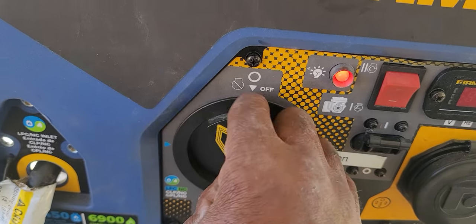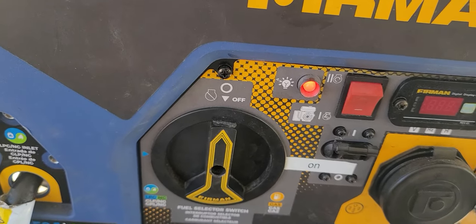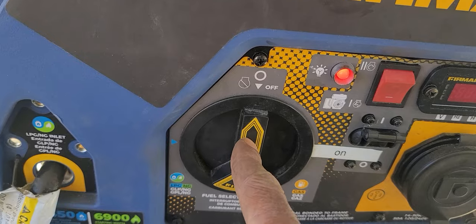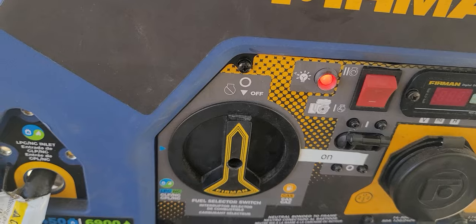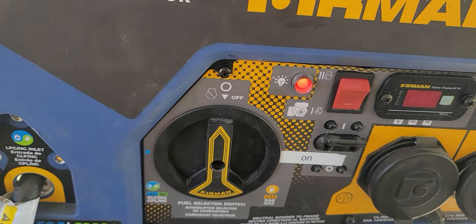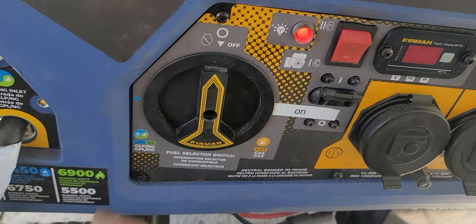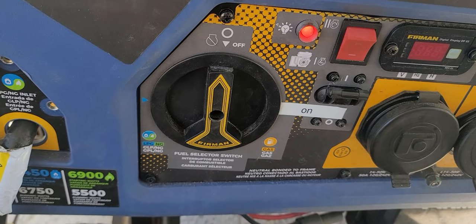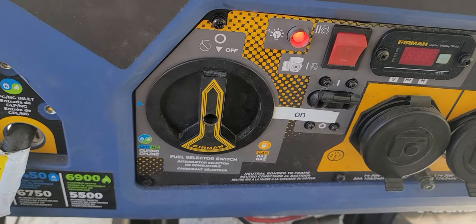Right now it did not turn off even in the off position. So we definitely got to get that switch replaced. I think what happened is this switch is usually hard to turn and that's probably what broke it. We're gonna order that switch and go from there. In the meantime, if something comes up and I have to run this, I can actually start it up - I'll probably have to take this panel off to start it, but we're gonna order this part and get it in. I hope this helped, guys and ladies.